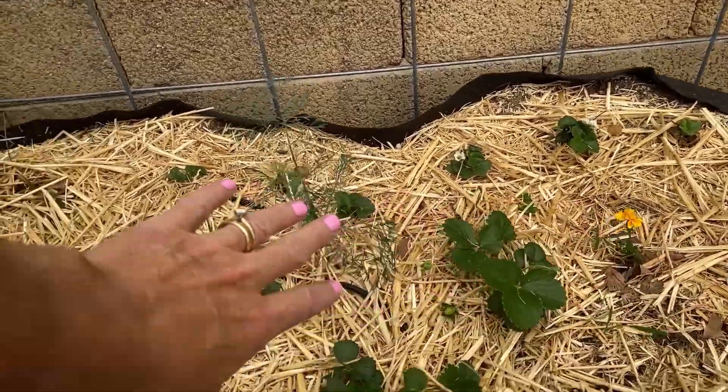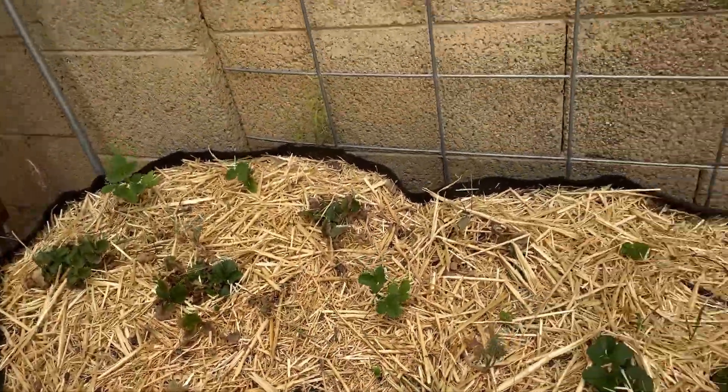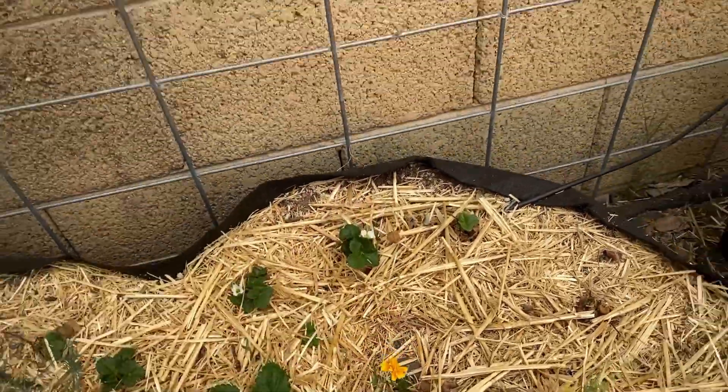I did transplant some dill in here — they did recommend planting some herbs with it so it confuses the bugs. There's one little marigold right here growing up.